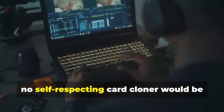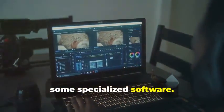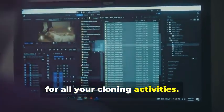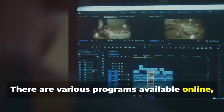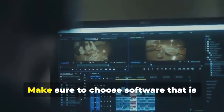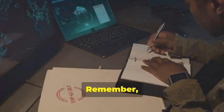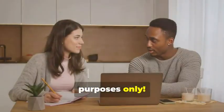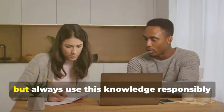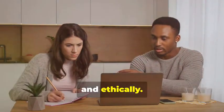Finally, no card cloner would be caught without a trusty laptop and some specialized software. Your laptop will be the command center for all your cloning activities. There are various programs available online, some free and some paid, that allow you to manipulate card data. Make sure to choose software that is reputable and has good reviews. Remember, we're using these tools for educational purposes only. It's important to understand the technology behind card cloning, but always use this knowledge responsibly and ethically.